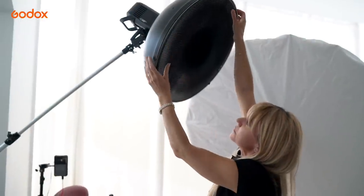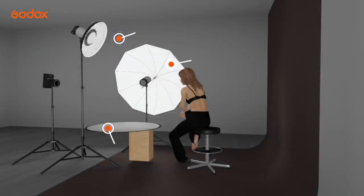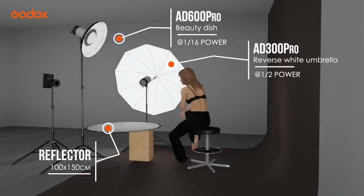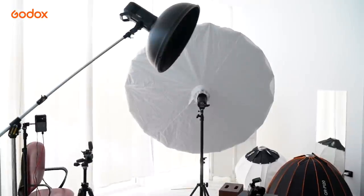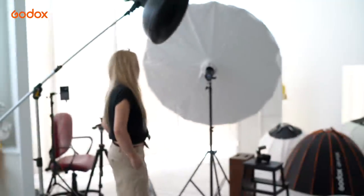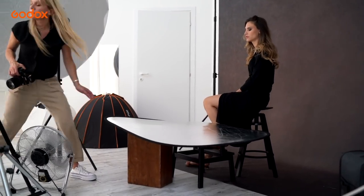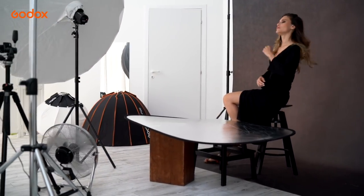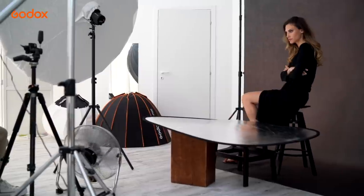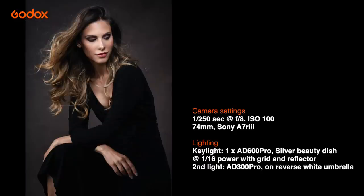Adding a grid focuses and narrows the beam of light to a tighter circle. Now I want to combine it with the large reverse umbrella as a fill light and use the beauty dish to illuminate Julia's beautiful skin and emphasize her wonderful bone structure. The large silver reflector adds real pop to the eyes. I can turn off the fill light using my X-Pro trigger for a low-key look and turn it back on again for the glamorous three-quarter shots.